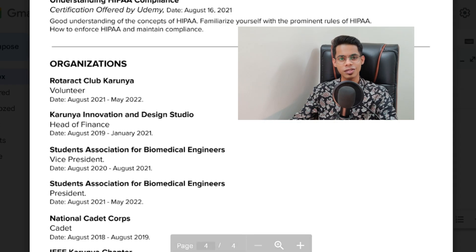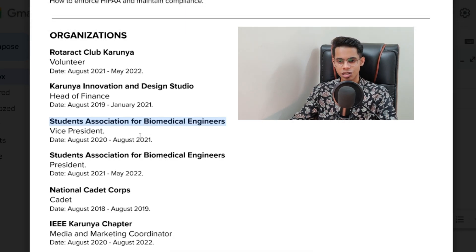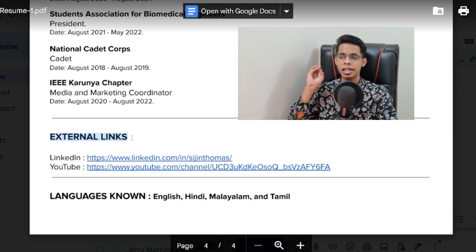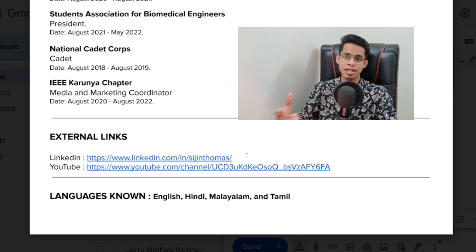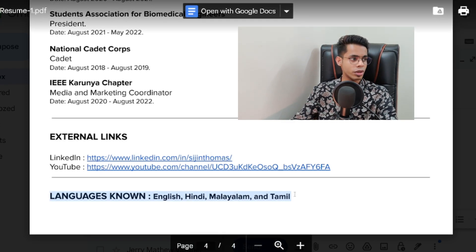After awards and certifications, add organizations you're a part of. I was part of Rotaract Club, Caronia Innovation and Design Studio, SAB — Students Association for Biomedical Engineers, and similar things. Add all the organizations, mention the date and time from when to when you worked there. Once that is done, move on to the next section: external links. Always make sure, irrespective of your experience or which year you're in, that you're adding your LinkedIn profile under the external links section. It makes you stand out from 20-30 or 40 people in your class and showcases that you're active on LinkedIn and aligned with industry requirements. Finally, add languages known and how well you can communicate in each.